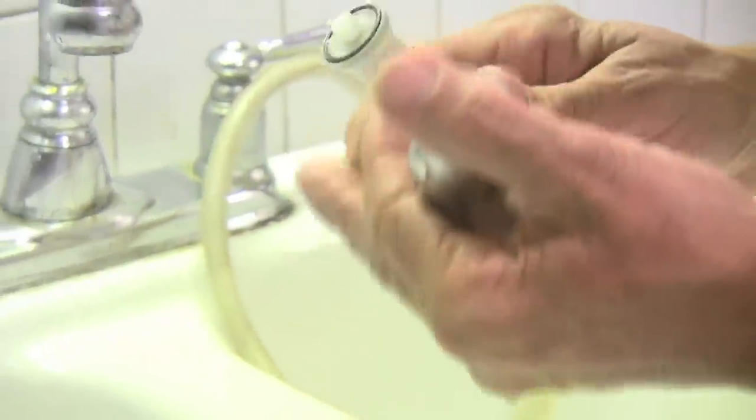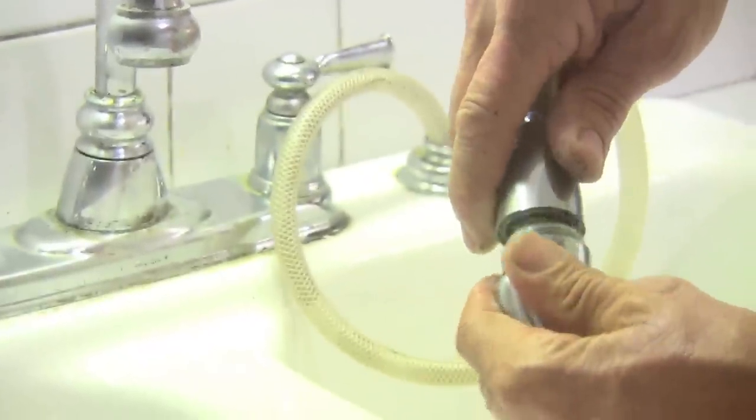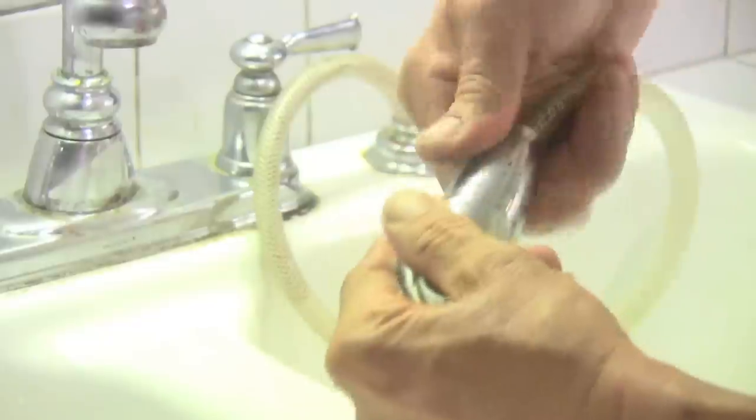Now we'll put it back together. Put that spring back in. Tighten up the little hose fitting here.